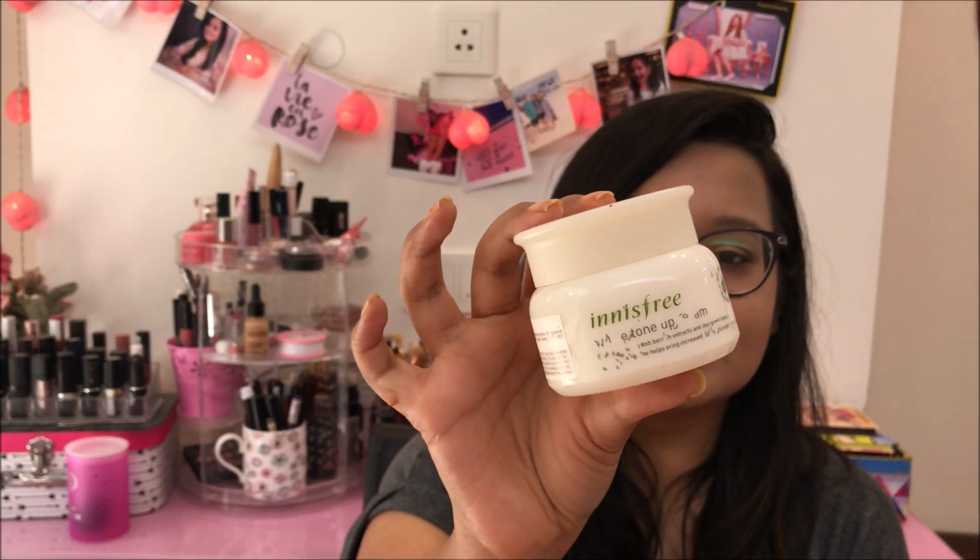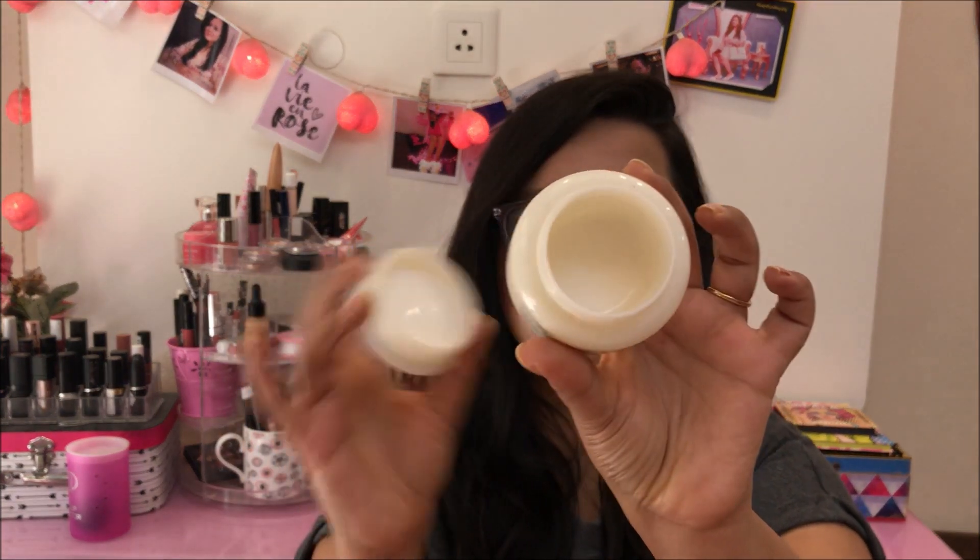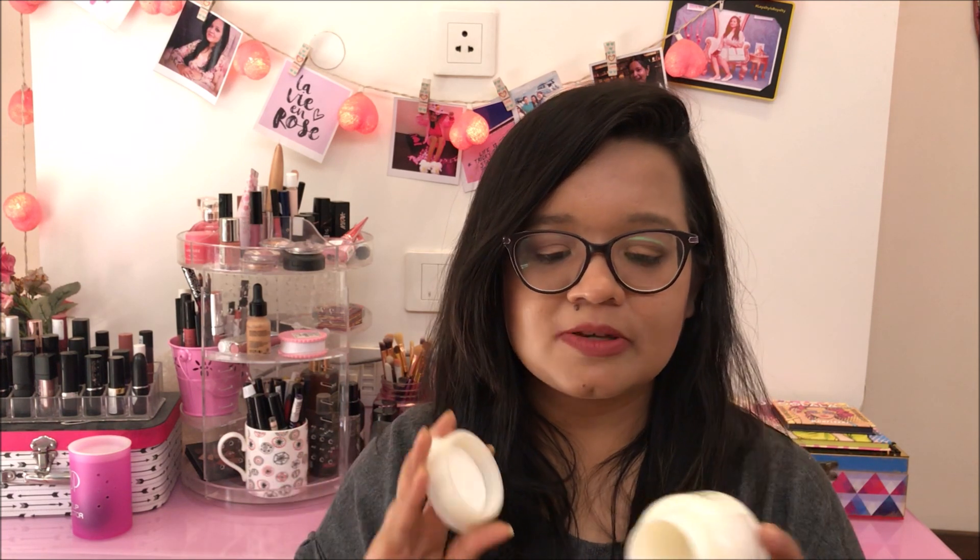The next thing I have is this Innisfree White Tone Cream — the packaging is also gone. I had this since a very long time and I've completely used it up. It's a very lightweight cream. Since I have oily skin, I'm very fussy about the kind of moisturizer I pick. If it's very heavy, I don't like it. This was a lightweight cream and it moisturized and hydrated my face very well. This product claims to give you white tone or brightness but I didn't see any visible difference, so I wouldn't recommend it for that. But if you're looking for a good moisturizer for oily skin which is light and keeps your skin healthy, you can go for it.